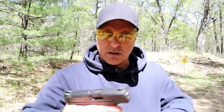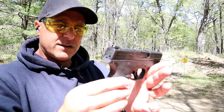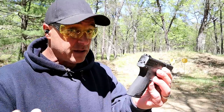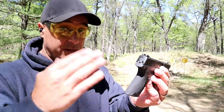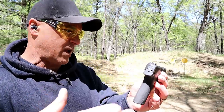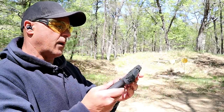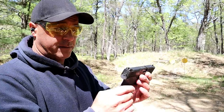With the 10-round mag inserted, the pinky rests underneath the mag. They did a nice job with it. It does have the loaded chamber indicator that we're used to. It's basically a Shield with more capacity — that's the standard model. If you go with the performance center, you get a little more bells and whistles, but it's a nice handgun.